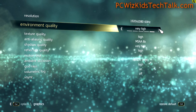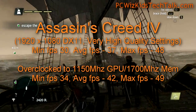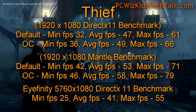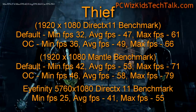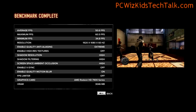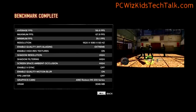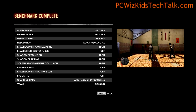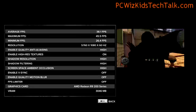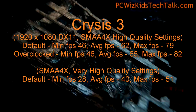Assassin's Creed 4 is running at very high settings, and you can see with DirectX 11 and overclocked, you get a little boost of about 5 frames per second. On Thief, I enabled Mantle and also tested it with DirectX 11 — you can see the gains when you overclock it. Sleeping Dogs shows more benchmarks at default clocks, and overclocked you get a little boost. On Eyefinity at default clocks on high settings, you can see the types of results as well. Crysis 3 really pushes the card to its limit though.